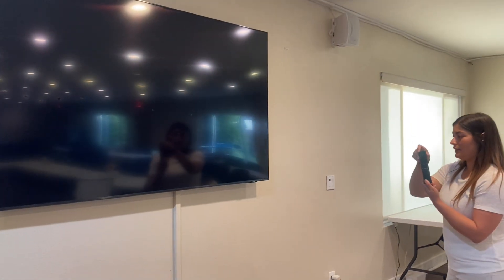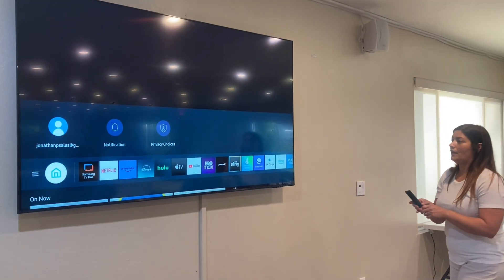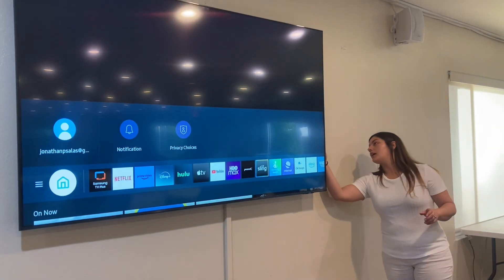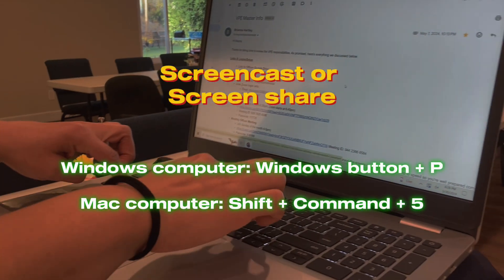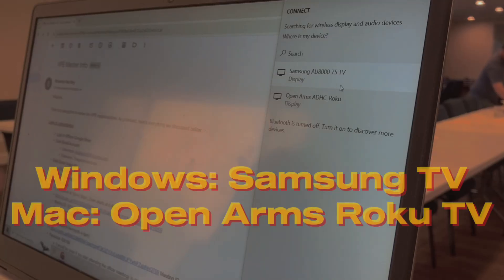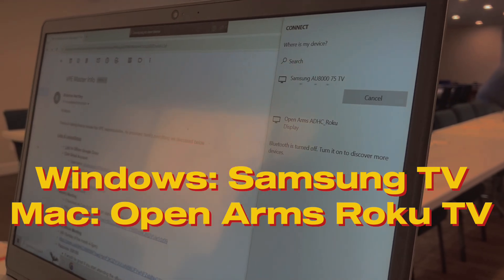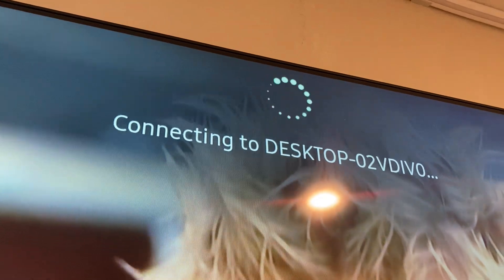The remote will be behind the television. Go ahead and turn it on and place the remote back. Screencast or screen share from the computer to the television. If you have a PC, connect to the Samsung. If you have a Mac, connect to the Open Arms Roku. You will see your computer screen mirrored to the television.